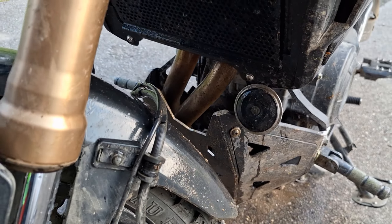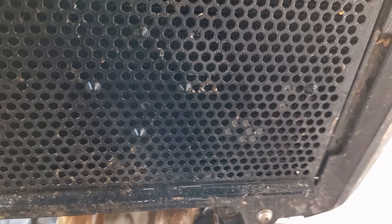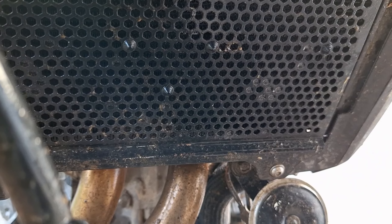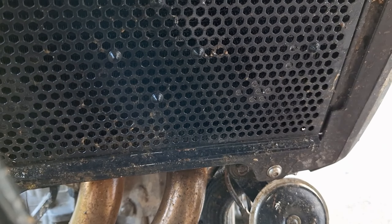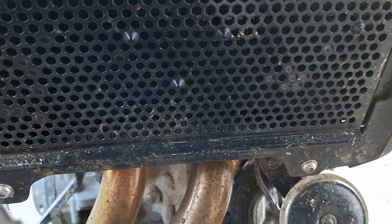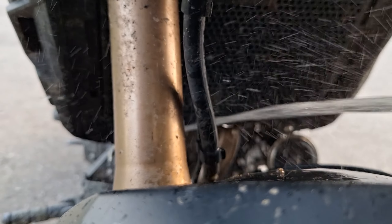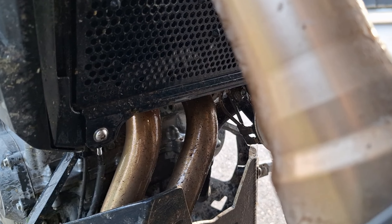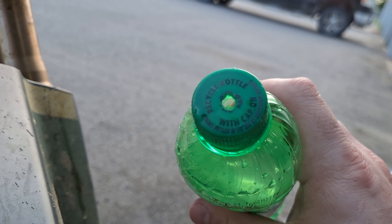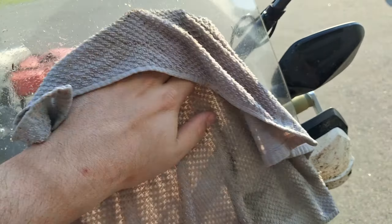If you can remove the radiator guard — I can do it here at my garage with no risk, but if I was out on the road and this really mattered, I'd take those four bolts off, pull the radiator guard out, and blow all those little air passages clean with the water. Pretty effective — I don't have a garden hose here, otherwise I'd use that, but this works in emergency situations too.